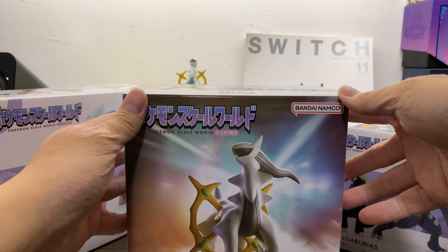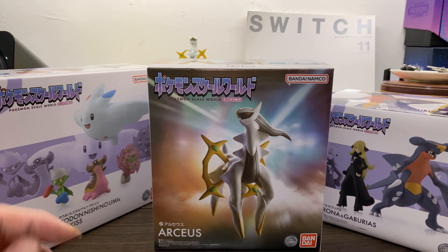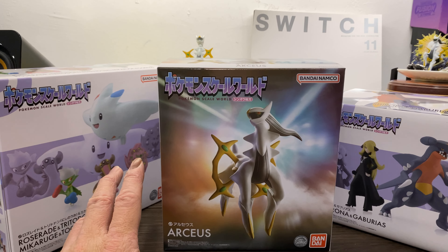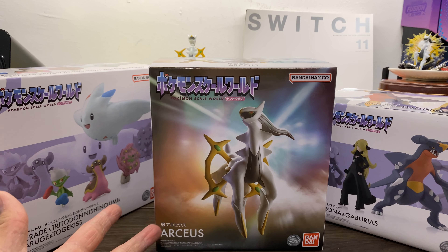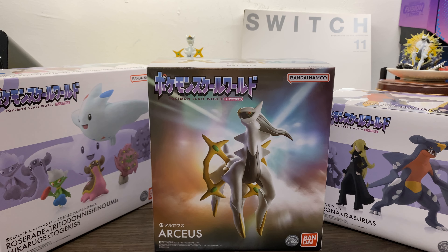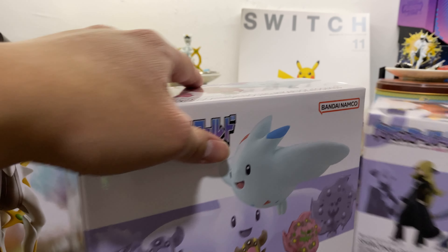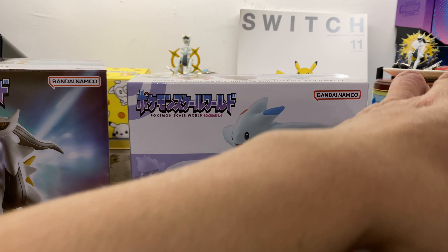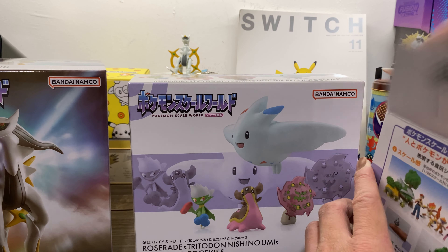Boom! Arceus is special! If you've seen my Hoenn region unboxing, you would have seen that they do occasionally release really nice figures of legendary Pokemon — Rayquaza, Kyogre and Groudon. This is the legendary Arceus and we'll open that last. First and foremost, we'll open Cynthia and her team, because these are most likely to be found on a shelf. The Arceus I'm not too sure, and these are the easiest to display. The Arceus — you're gonna need some space for that.